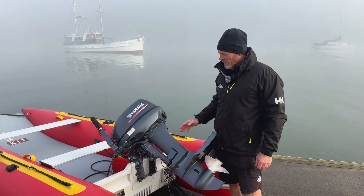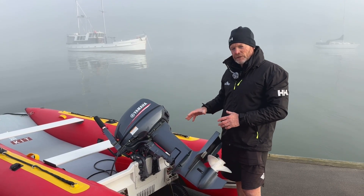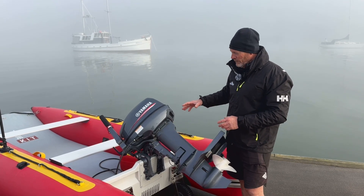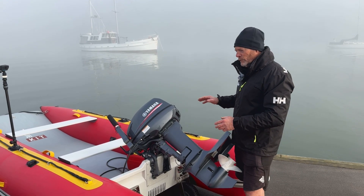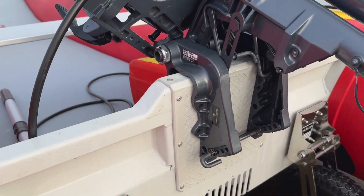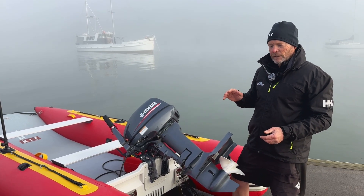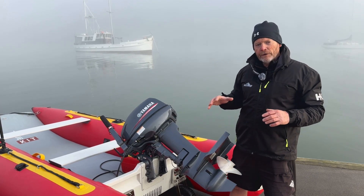We just want to touch on transoms. Transoms are the transfer between your outboard and your boat, so it's very important that your transom is very stiff to maximise whatever horsepower you've got into forward thrust. Our transoms are aluminium — very lightweight but very stiff, providing good power transfer. We tailor the height of the transom to each individual model. The bigger boats have a slightly higher transom with a riser, allowing you to carry a 15 or 20 horsepower four-stroke on the Discovery 4 metre.